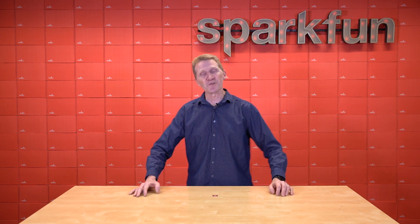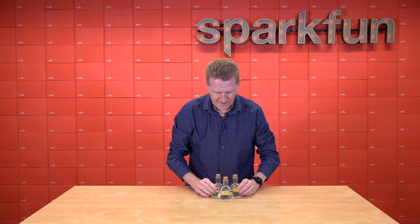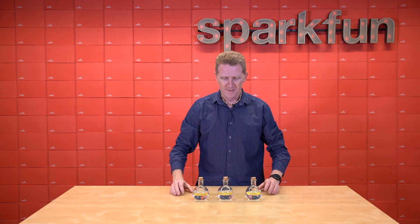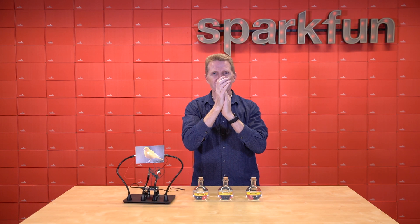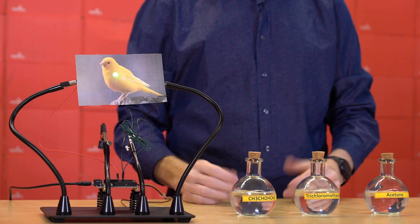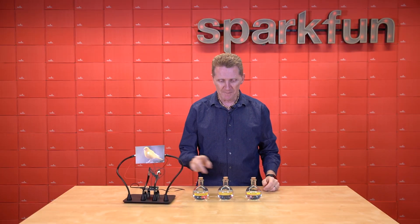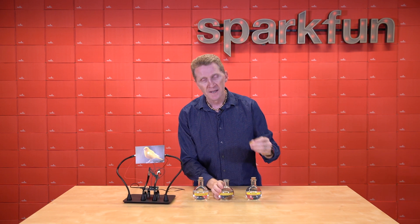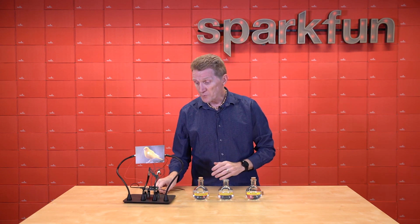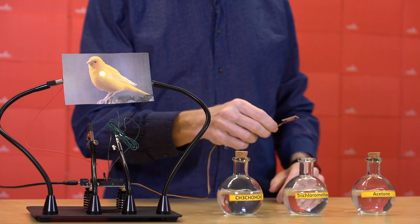Let's see if we can't do a quick example for you. Got a few chemicals here, all of which will be picked up by this sensor. Let's give it a try — choose one to start with at random. Eeny, meeny, miny, moe — this one. It's important to remember when working with potentially noxious or volatile chemicals not to open multiple vials at once.